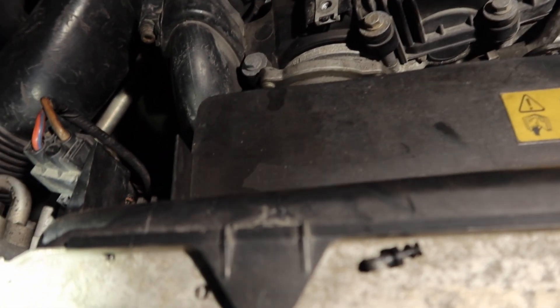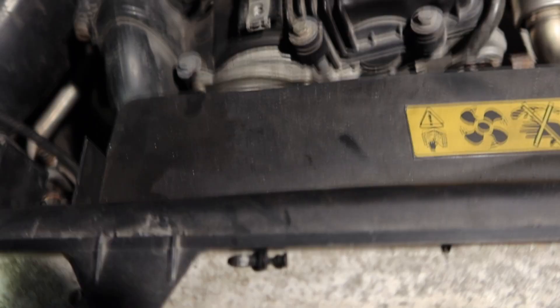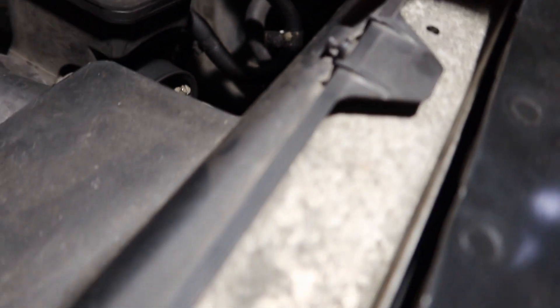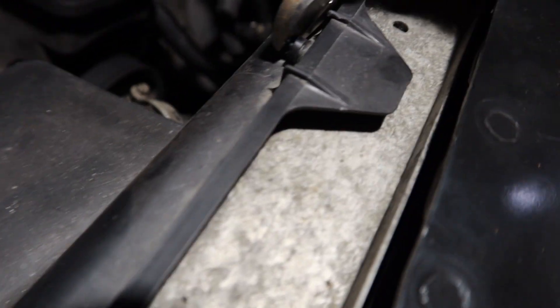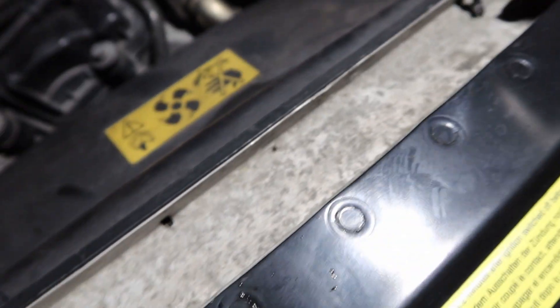Removing the fan shroud is pretty straightforward — there's a clip there and another clip here. It just pulls out like that. It's probably not ideal as it could cut it, but that's the shroud removed.